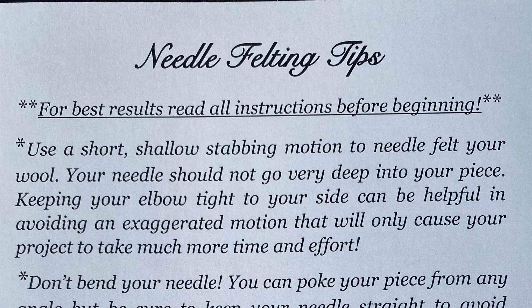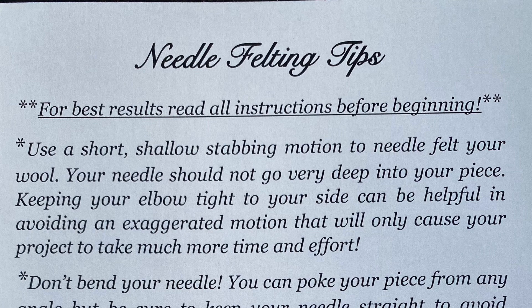First let's start with some needle felting tips. Use a short shallow stabbing motion to needle felt your wool. Your needle should not go very deep into your piece. Keeping your elbow tight to your side can be helpful in avoiding an exaggerated motion that will only cause your project to take much more time and effort.